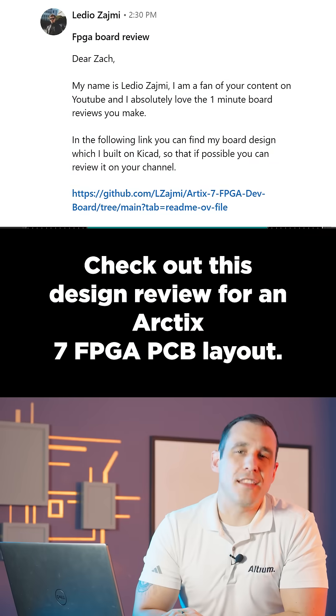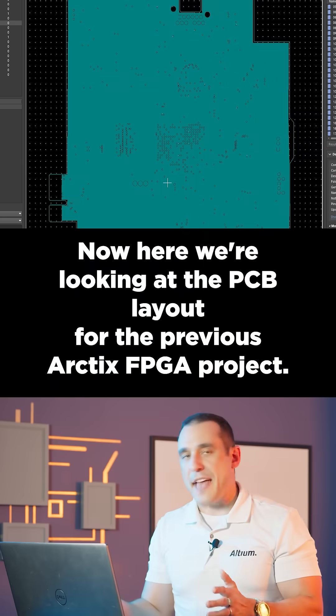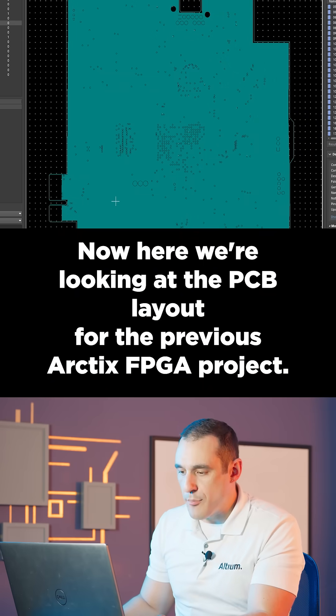Check out this design review for an ARTICS 7 FPGA PCB layout. Here we're looking at the PCB layout for the previous ARTICS FPGA project.